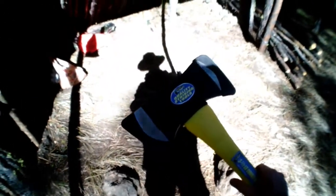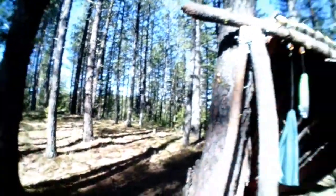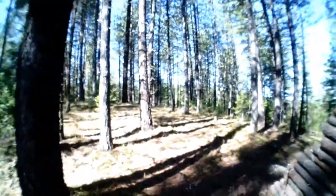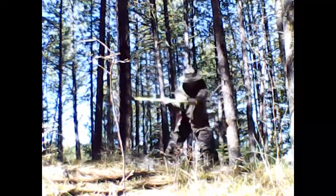Now we finally get to try out the old Paul Bunyan Axe, as I call it — a little double-edged. Gonna chop us down a good tree over here for the support beam. Are you ready, guys? Let's do this.